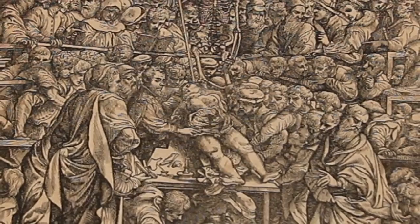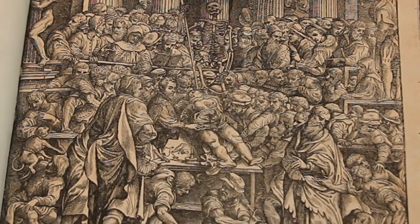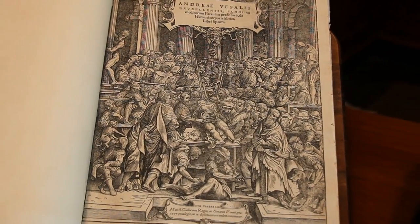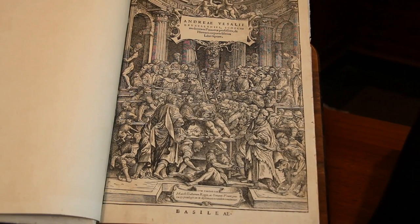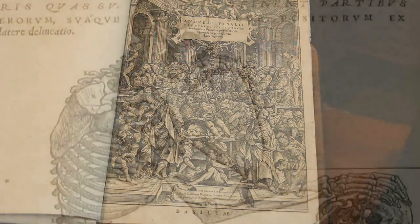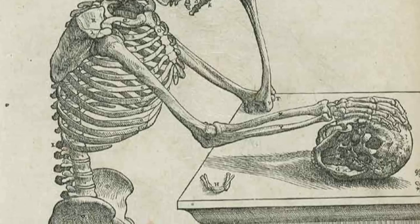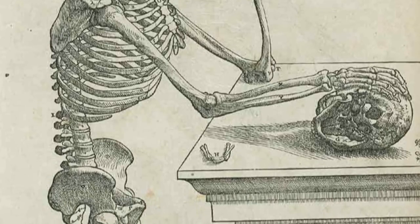It's Andreas Vesalius' 1543 masterwork, De Fabrica, or as we say in English, On the Fabric of the Human Body. It revolutionized anatomy because it used woodcuts to convey a completely new level of detail about the human body, and they're precise and beautiful.